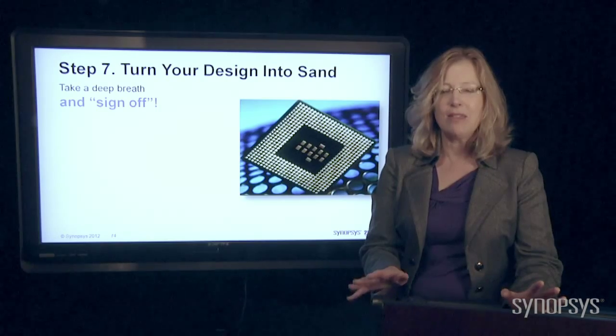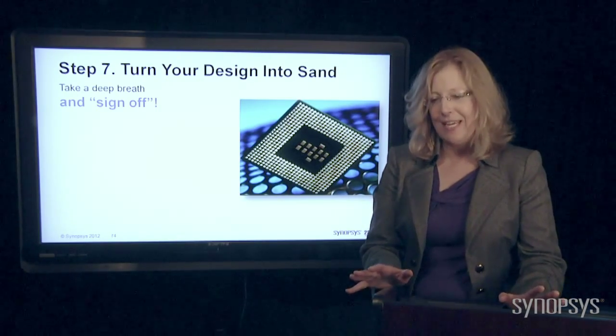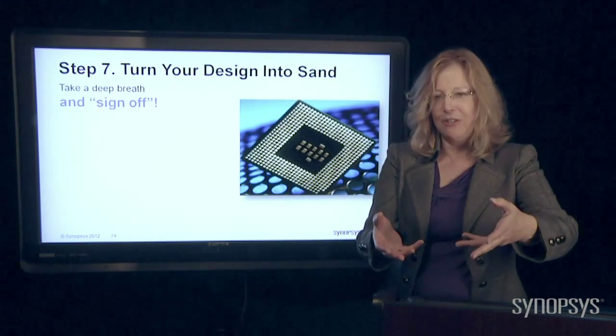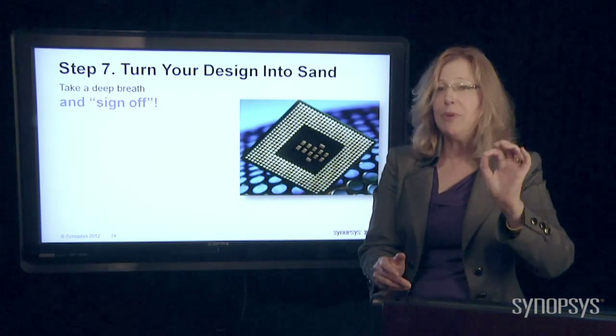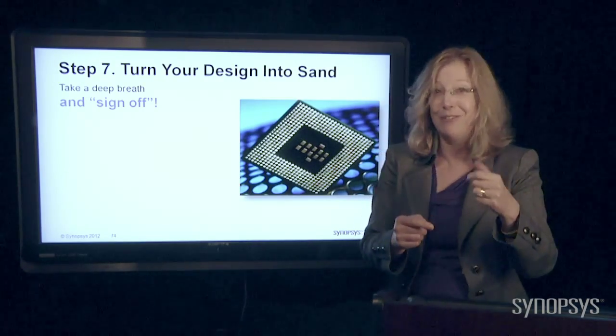The only thing you can do is take a deep breath and sign off. What we mean by sign off is, when you give all this data to the manufacturer, they're not going to trust you. They'll say, we bet you skipped a step, and we want to make sure we're going to build you the exact chip that you want, so we're going to rerun every single thing that you did.